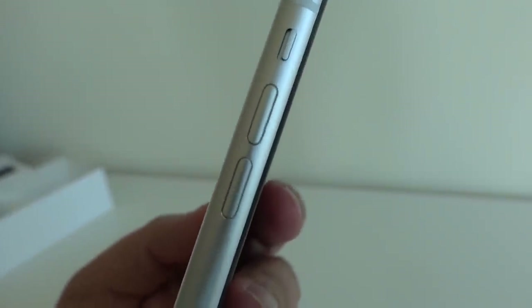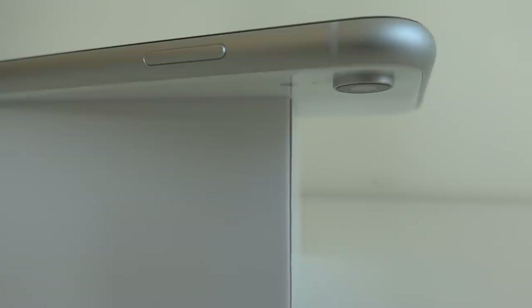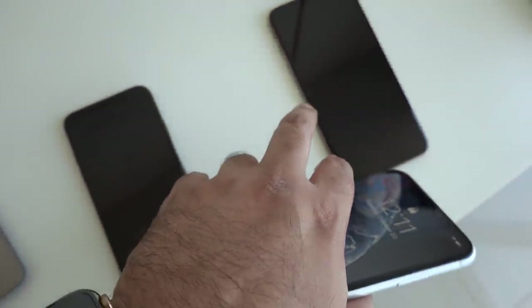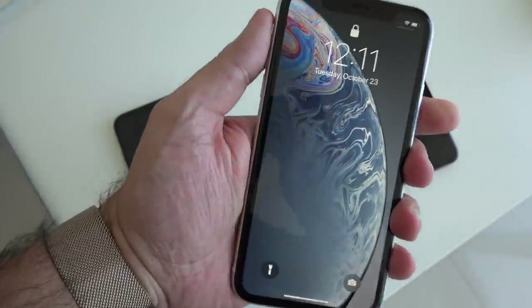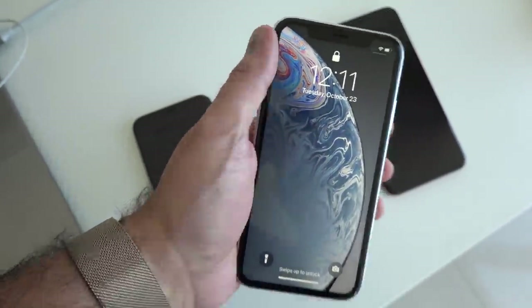Now on the other side over here, we've got the volume rocker, and then we've got the vibrate switch on/off, and that's it. The XR sits in between, in terms of sizing, between the iPhone XS and the XS Max. In my hand, this is what it looks like — I think it has a nice sort of feel to it, and you'll notice that it's got a bit more width in the hand than the iPhone XS does.